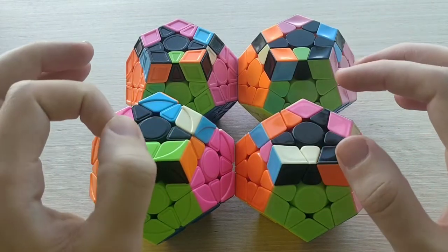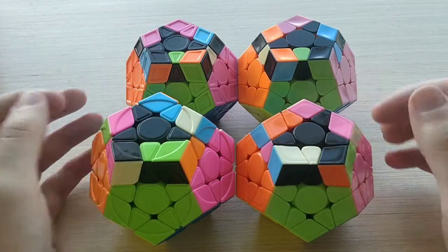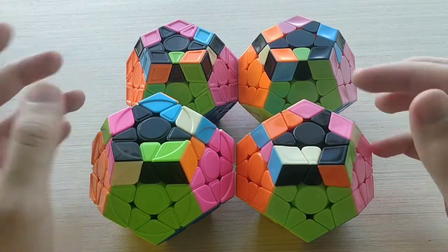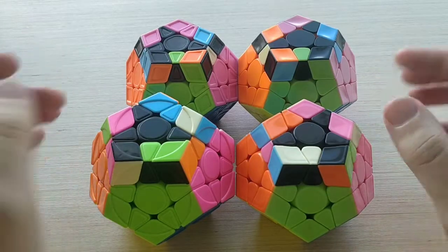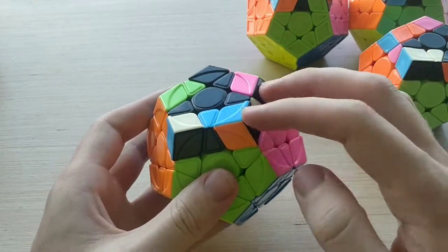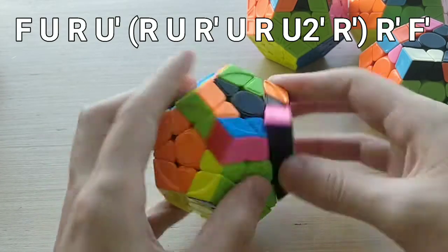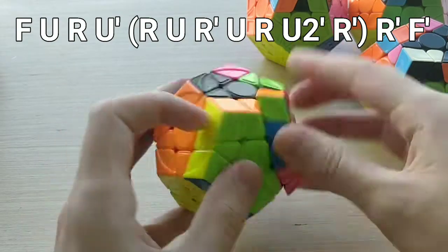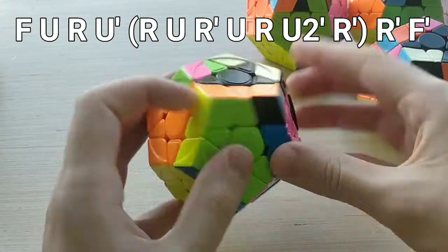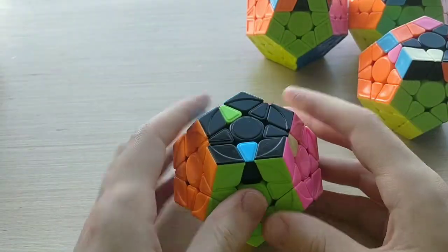There are a few alg options for most of these cases — you can check the sheet if you don't like what I show. For 19E+, from this angle with the headlights on the right-hand side, the alg should be super easy to learn: F U R U' Sune R' F'. At the end of the Sune we have R' which cancels into the following R' to become R2', then F'. Not the fastest alg in the world but very easy to learn.